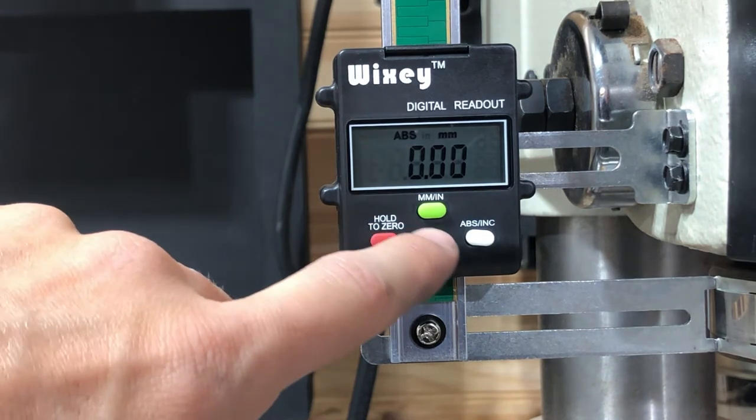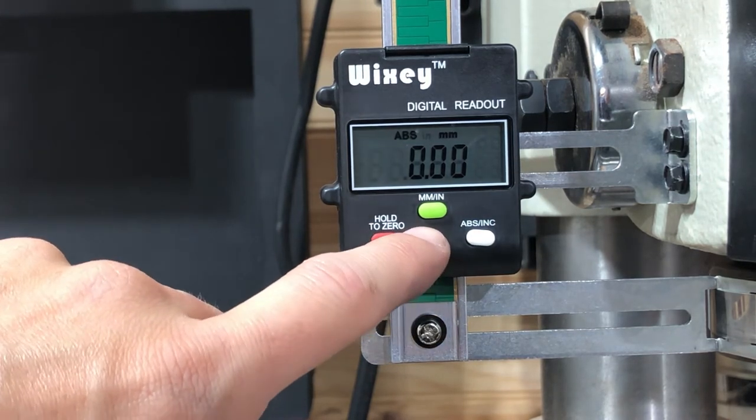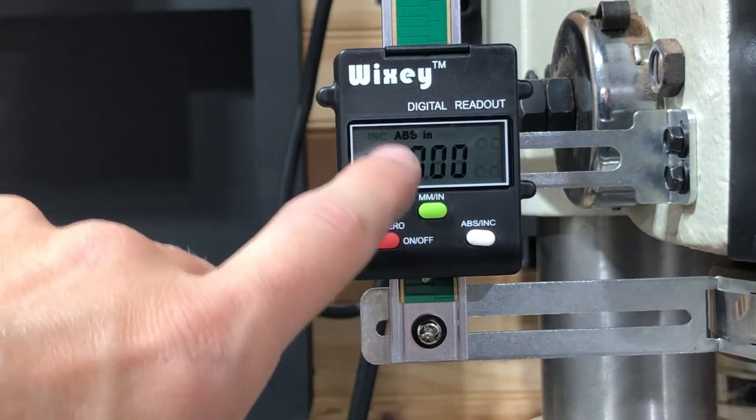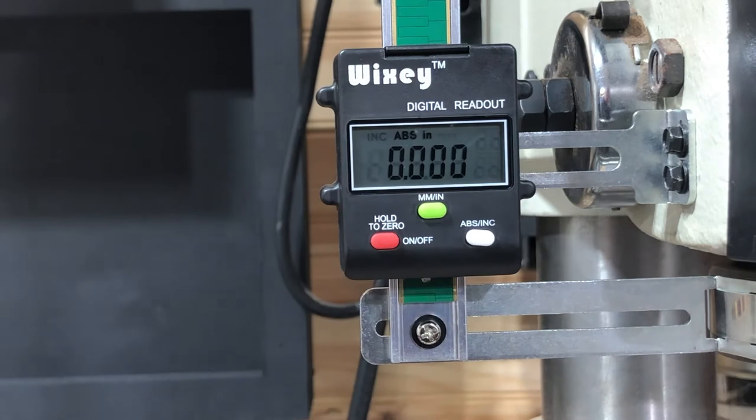Now to change it from millimeters to inches to fractions, you're going to push this button here. In this case it's going to read inches as well as fractions when you hit a fraction.